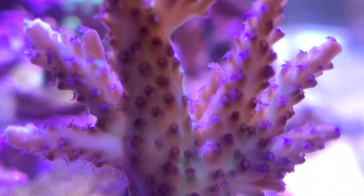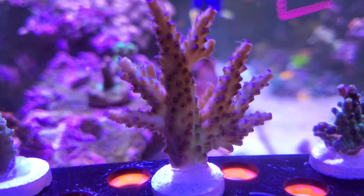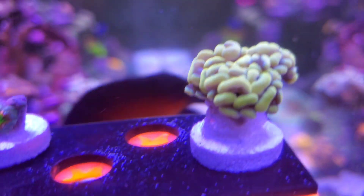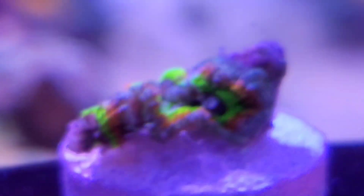This is the VV Van Ran, I believe it's called. This is the Red Planet — doesn't look very red right now. This is the orange metallic hammer.